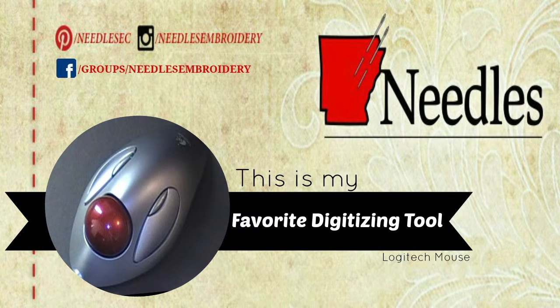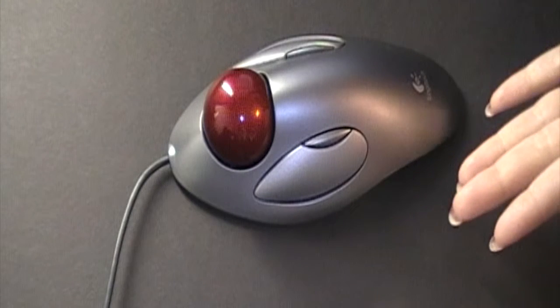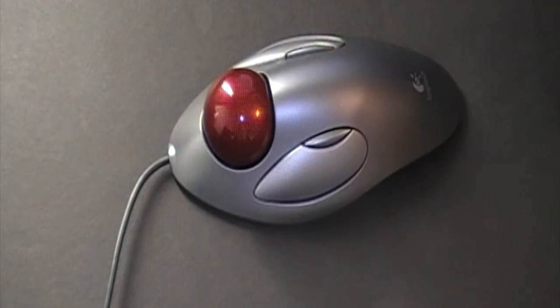Hi friends, it's Whitney, your host with Needles Embroidery. Today I'm going to be introducing to you the Logitech mouse that I use for digitizing.